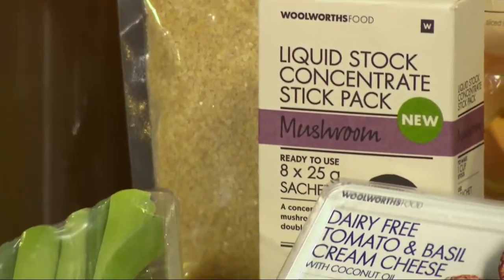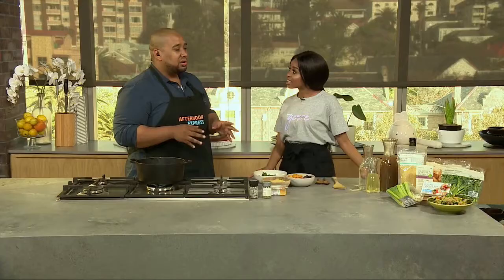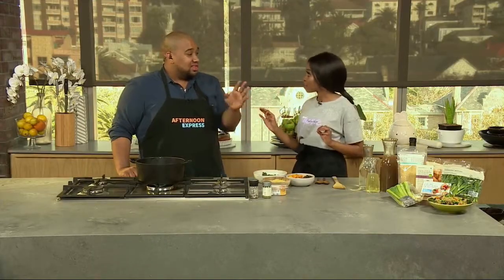Let me talk about what's going on in the pot already. I've got some leeks. I'm loving leeks right now. They're the more gentle, subtle cousin of the onion — sweeter, more perfumey, not going to make you cry like an onion does. I hate cutting onions but I love eating onions. So if we can hook it up here with the leeks, they're going to be your best friend.